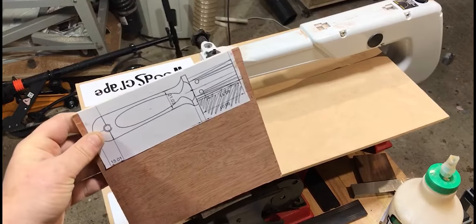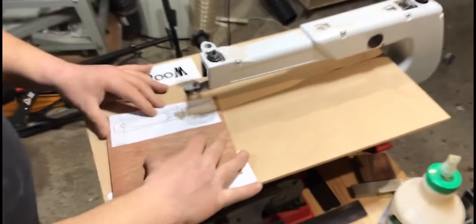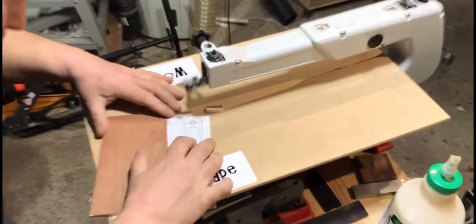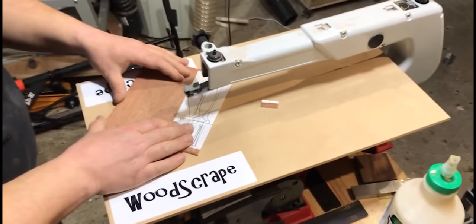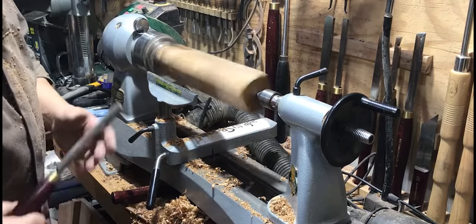I'd forgotten to order sandpaper and couldn't get any, so I had to improvise. Using Fusion 360 again, I printed out a one-to-one scale drawing of the handle, stuck it to some plywood, and cut it out on the scroll saw. This was to create a negative which I could use as a template whilst turning the handle on the lathe. Good lesson learned — don't rest your camera on the workbench when you've got the scroll saw on it. I was given a piece of seasoned apple with a fantastic grain pattern and colouring, so it went on the lathe and I got to work.